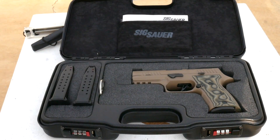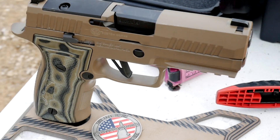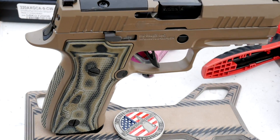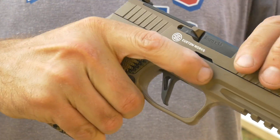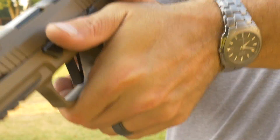When Sig Sauer released the P320AXG, I got really excited because it has a removable grip — but then nobody made grips for it, and the ones that Sig gives you are absolutely terrible. That is until today, because Locke is now making their very excellent Veloce grips for the P320AXG frames.